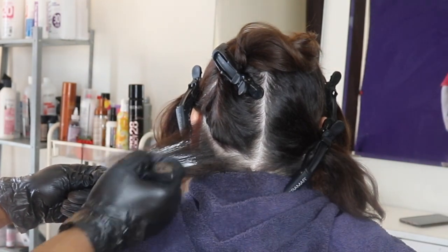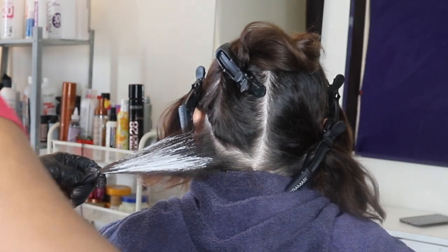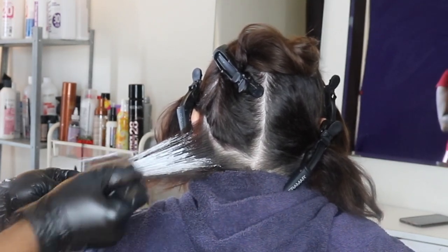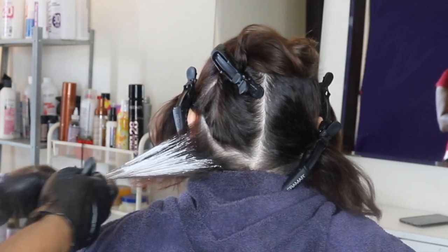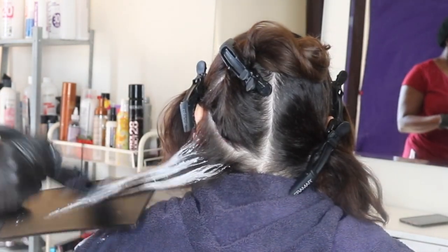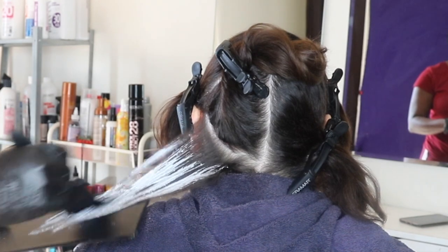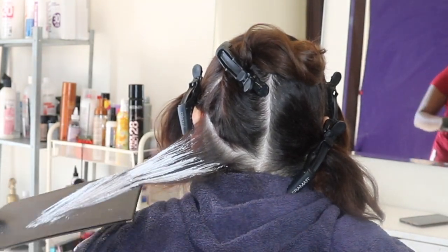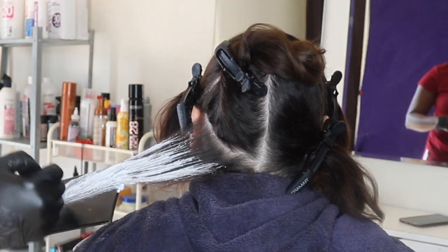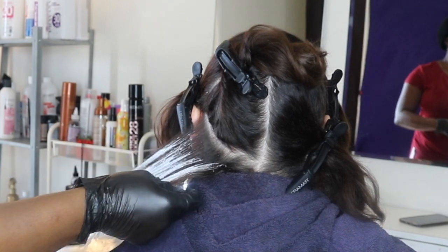I'm using the bigger balayage painting brush, which actually looks like a paint brush. I'm using very light strokes — not penetrating too hard or dipping the lightener too deep into the back part of the hair, just sweeping the lightener on. I have my board and I'm angling it out so that the ends can be a bit lighter than the rest of the hair. I'm touching up the lightener and making sure it's smooth with no dips or cracks.